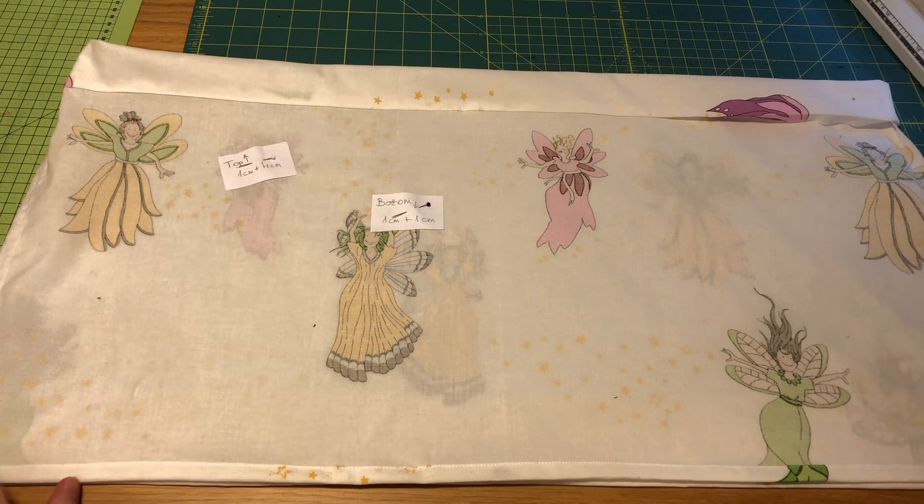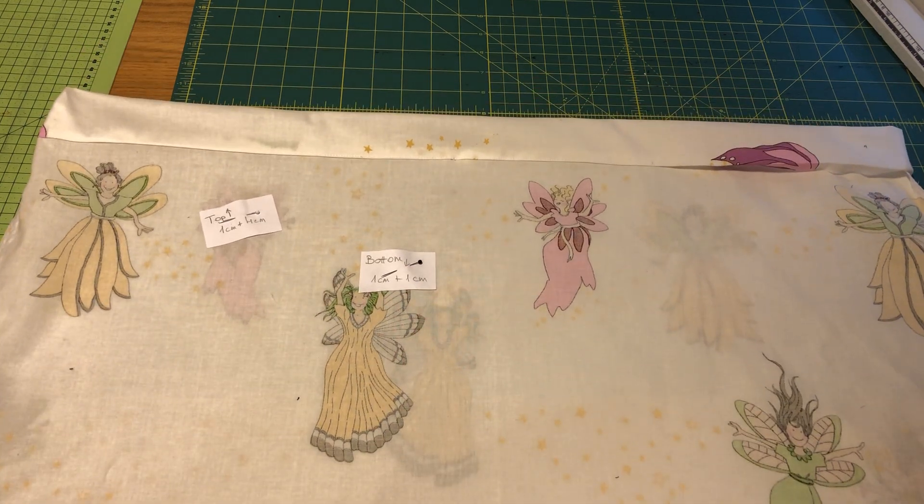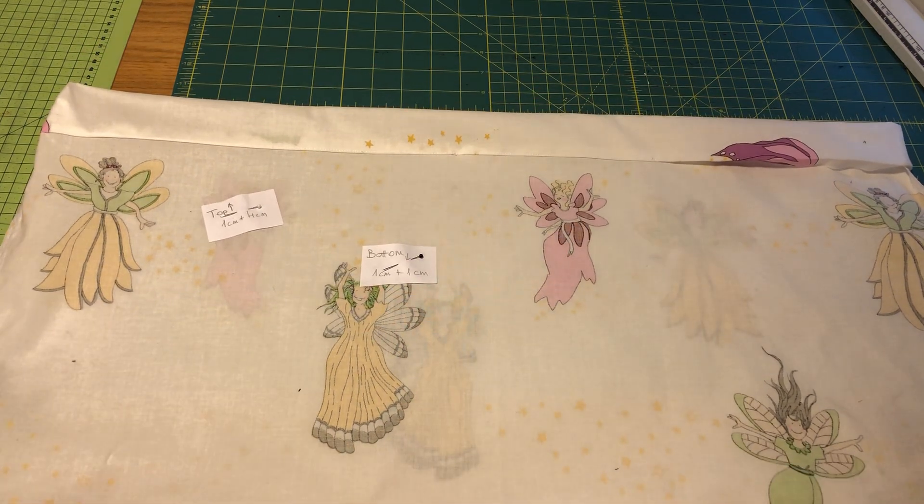First you are going to cut out two pieces of fabric. According to your measurements you will have your pattern pieces and you will cut them out just as a bag: put the paper on the fabric, pin and cut next to the paper.